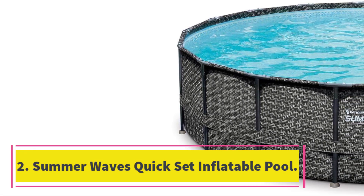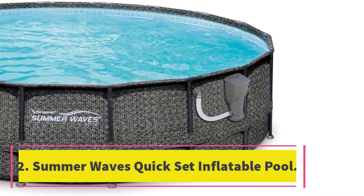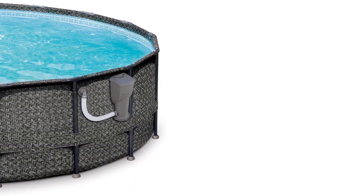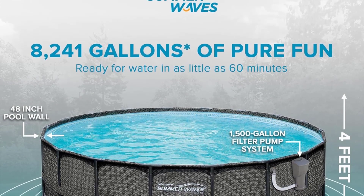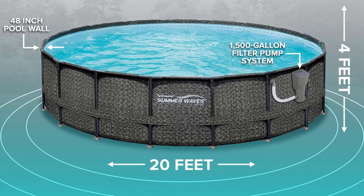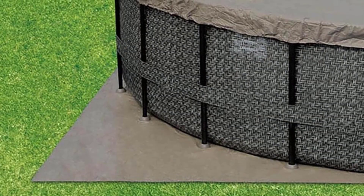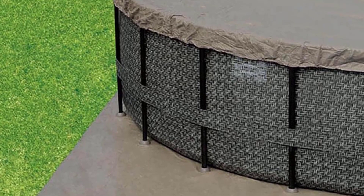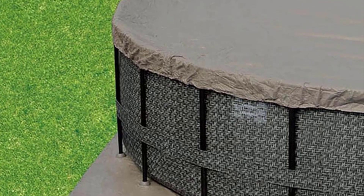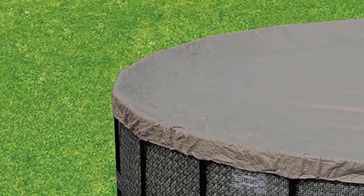Number 2: Summer Waves Quick Set Inflatable Pool. If you're looking for an easy-to-set-up pool that's still big enough for adults to use, we recommend the Summer Waves Inflatable Above Ground Pool with Filter Pump. It has a 10-foot diameter and is big enough for several friends or family members to enjoy. One of the best parts, other than its affordable price, is how easy and quickly you can start swimming — just inflate the pool with an air pump, sold separately, and within just a few minutes you can start filling the pool.